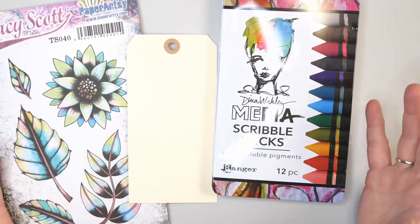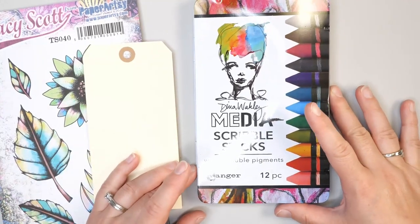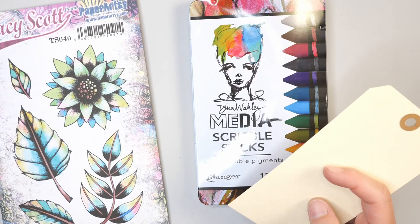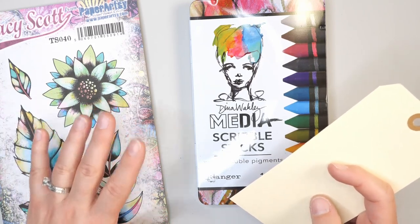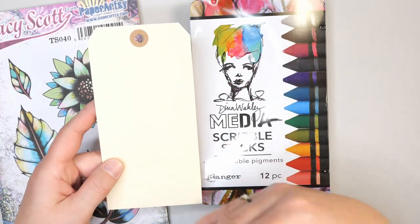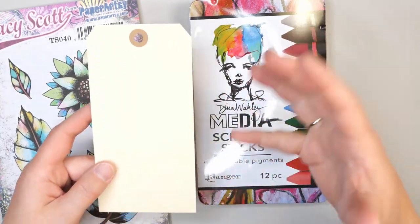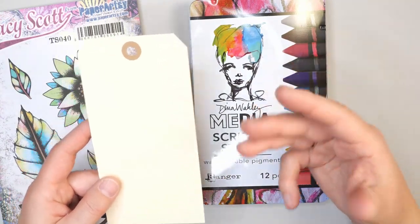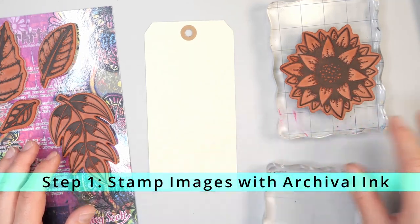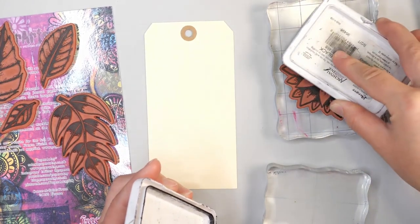Let's talk about what we're going to be using in this project today. The Dina Wakely Media Scribble Sticks — I have a set of 12 here — and I'm also using Tracy Scott Paper Artsy Flower Stamps. I'm going to show you a quick demo on a tag, and at the end I'll show you how I use this in an art journal to show different ways you can use this technique on a larger project. We're going to start by stamping some images onto our tag using archival ink and these Tracy Scott Paper Artsy Stamps.